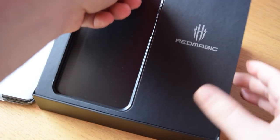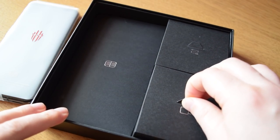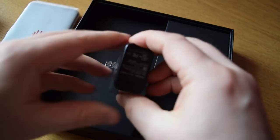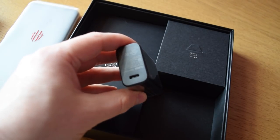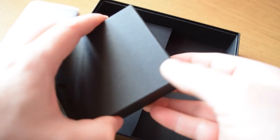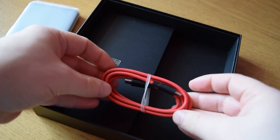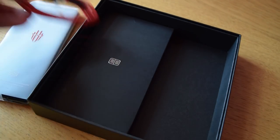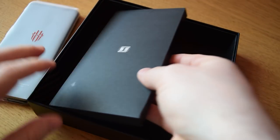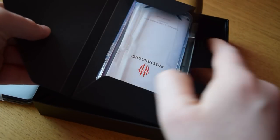Right now you can see my unboxing experience for this. I've been using this phone for just over a week now. In the box — I don't know if this is retail or review unit packaging — but it's got a quick charger USB-C charging unit, which is really good. It's also got a USB-C to USB-C cable, a nice red one, which is very nice. We've also got the manuals along with a SIM removal tool so you can get your SIMs into this phone.